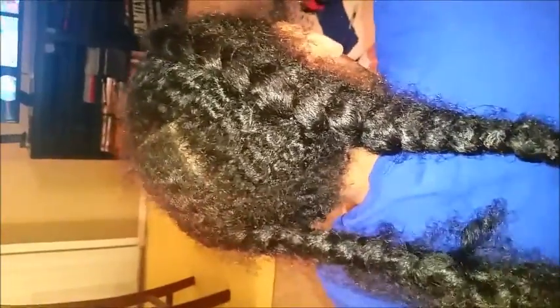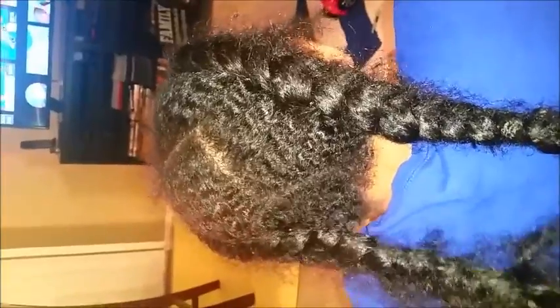I'm going to demonstrate how to do finger coils on my daughter Nyla. Right now she has in some really old and raggedy braids, so I'm going to give her a fresh shampoo and I'll be back once I get done shampooing and conditioning her hair.